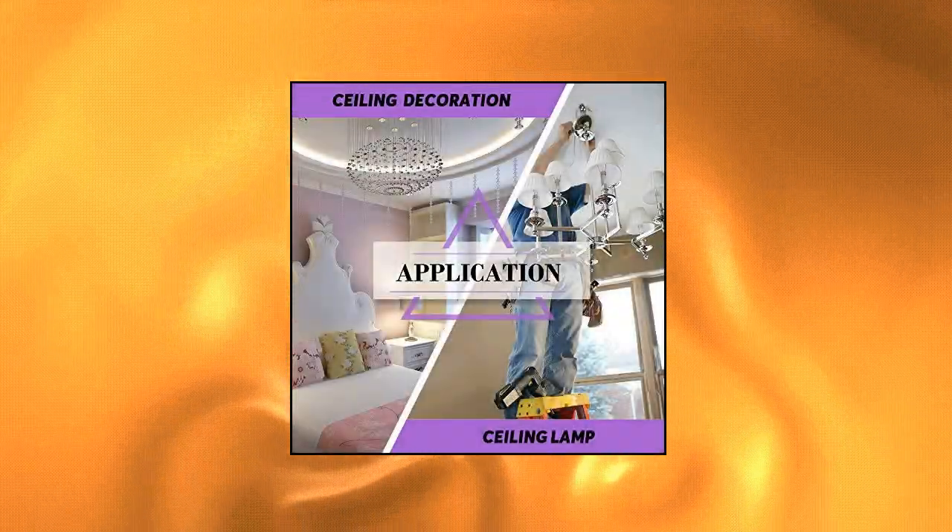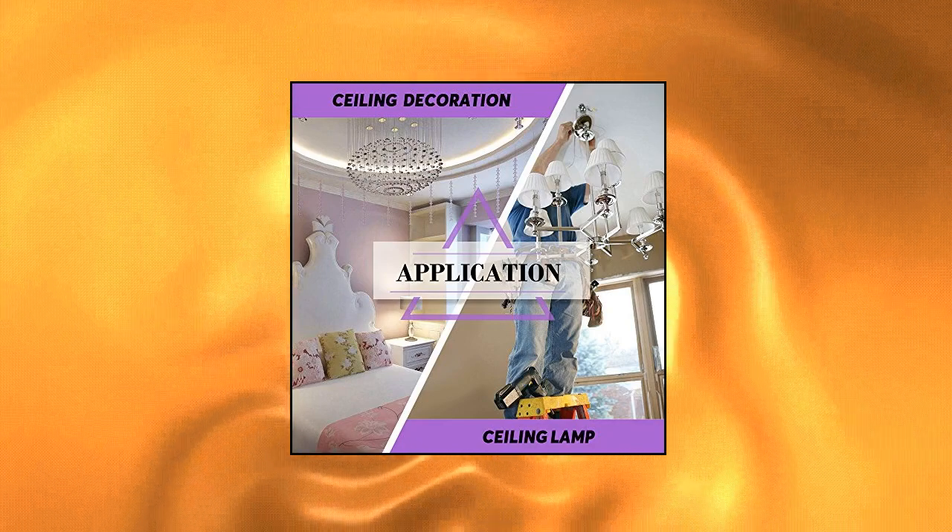Wide application — used for fixing lamps, bookshelves, hanging cabinets, sinks, and curtain chutes.